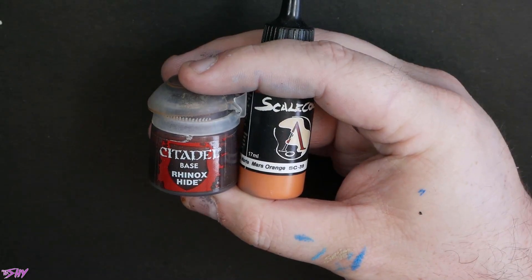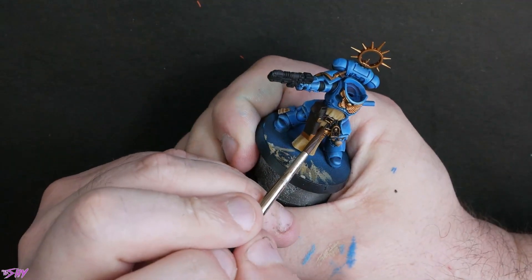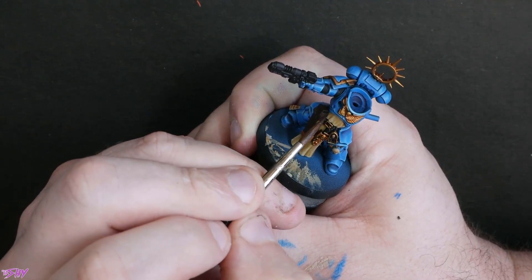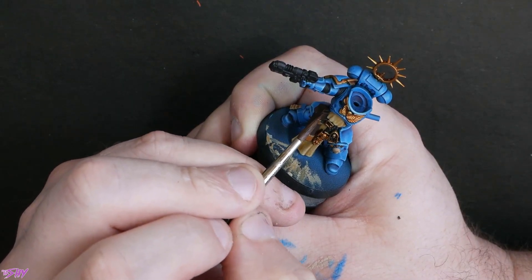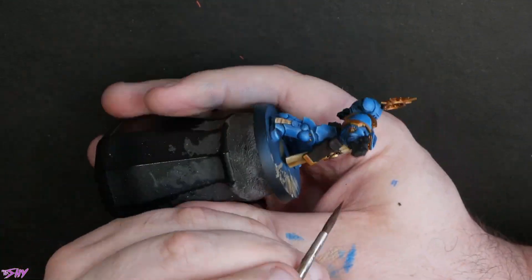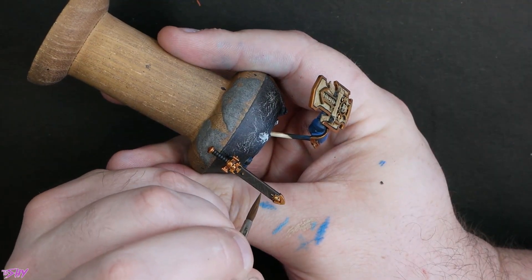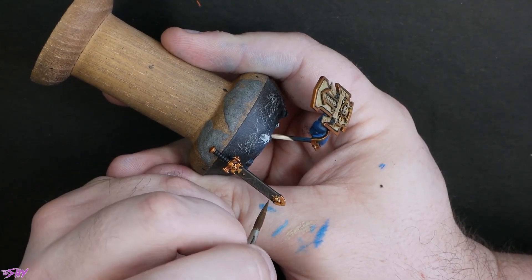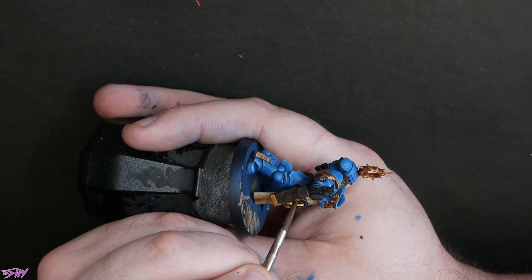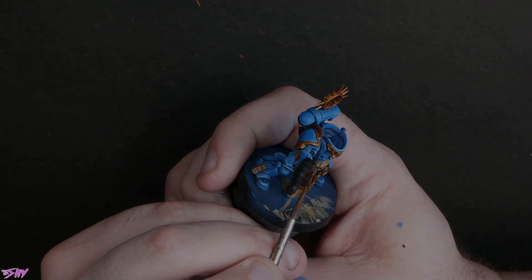Rhinox Hide and Mars Orange are next — we're going to be mixing these two colours together to do successive highlights on all of our leather areas. What I do basically is just keep mixing more and more orange into the brown, painting these little strikes and dashes. Towards the end of it I'll add Ironrack Skin into that mix just to amp up the brightness and get the final highlights in. You can see — good, scratchy, warm leather.